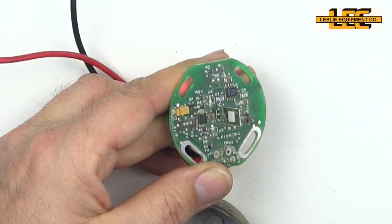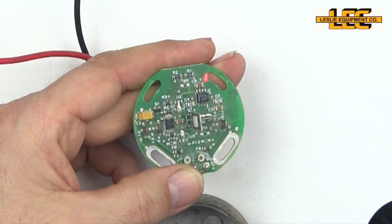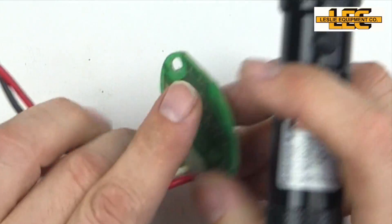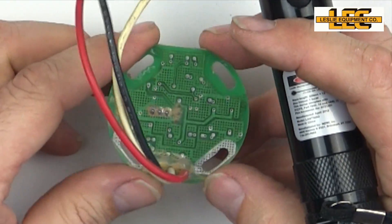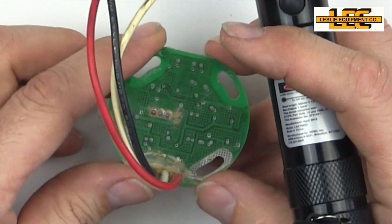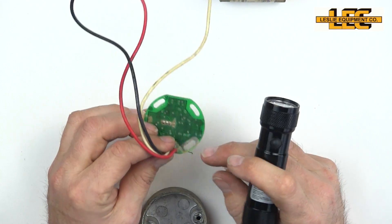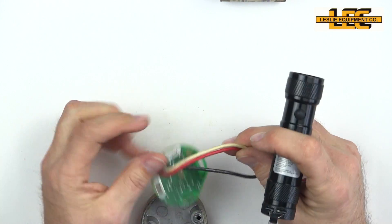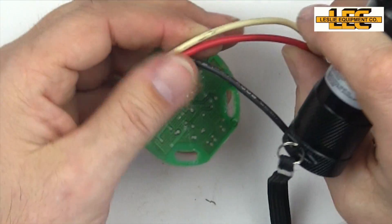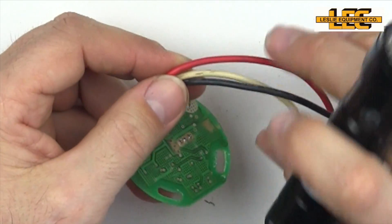If you notice there are slots instead of holes, that's because it can be calibrated. They zero it out, put it in a jig, zero it, and then calibrate it. When the numbers are right, they torque the screws down. There are three wires: red is for positive, black is for ground, and white is for the signal.